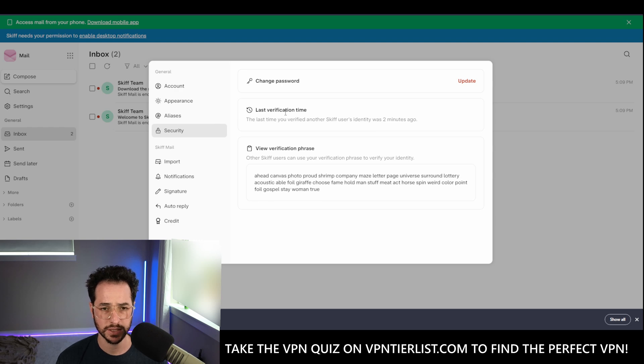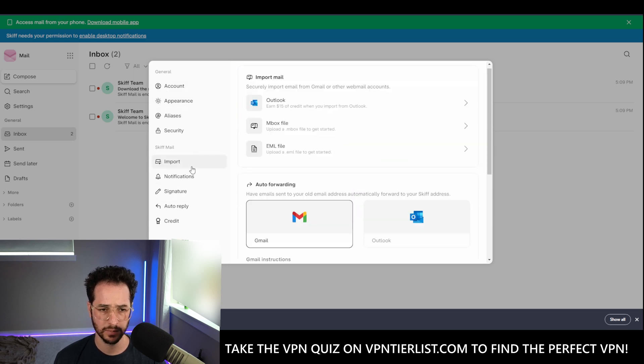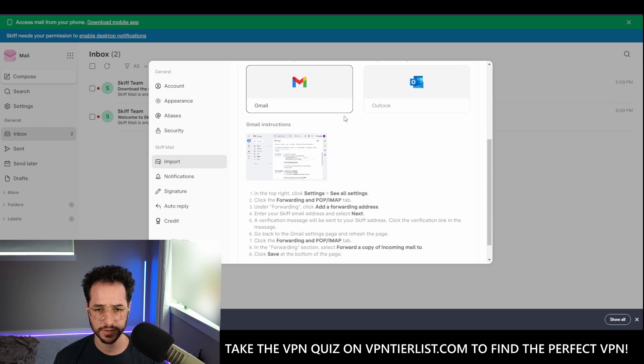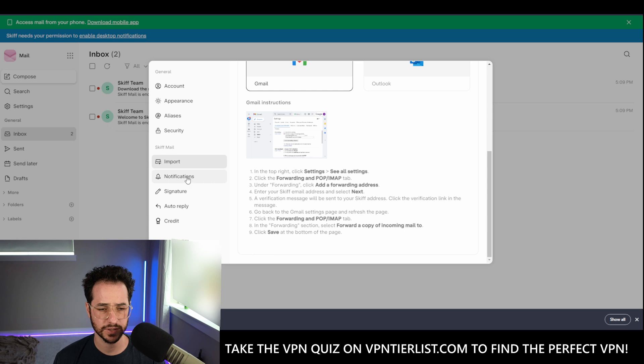We have the security section — a verification phrase to verify your identity. I'm looking to see if they have any 2FA. I don't see any right here, so that's something to think about. We have the ability to import various emails from Gmail — that's really cool and very easy to do. Nice that they put the directions right there as well.